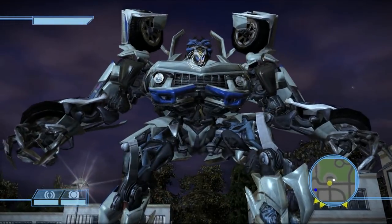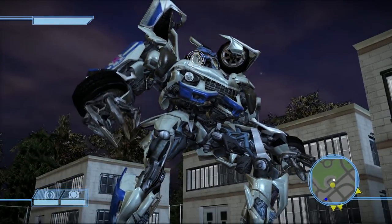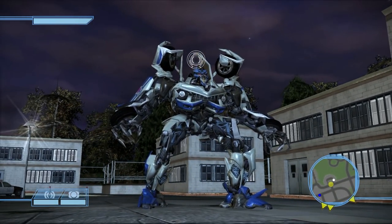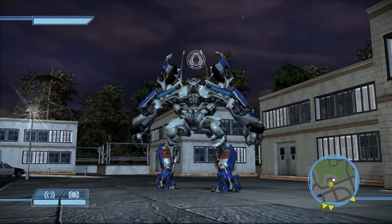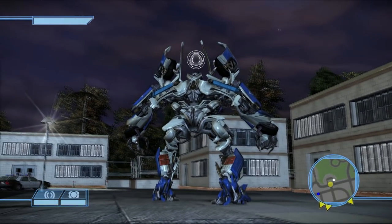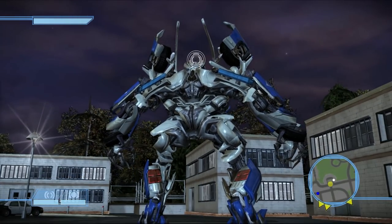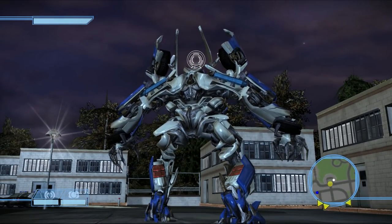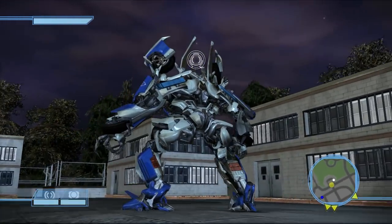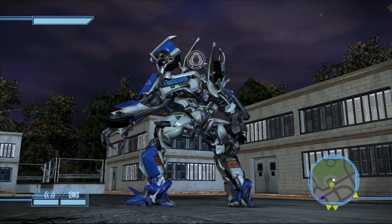Moving on from that, he's got the blue stripe on the front of his chest and he's mostly gray as you can see. I went with the full blue feet, and he's got the blue side panel over there. It can be tricky sometimes matching parts to parts, but I'm pretty sure that blue panel is supposed to be blue in vehicle mode so I made it blue here.